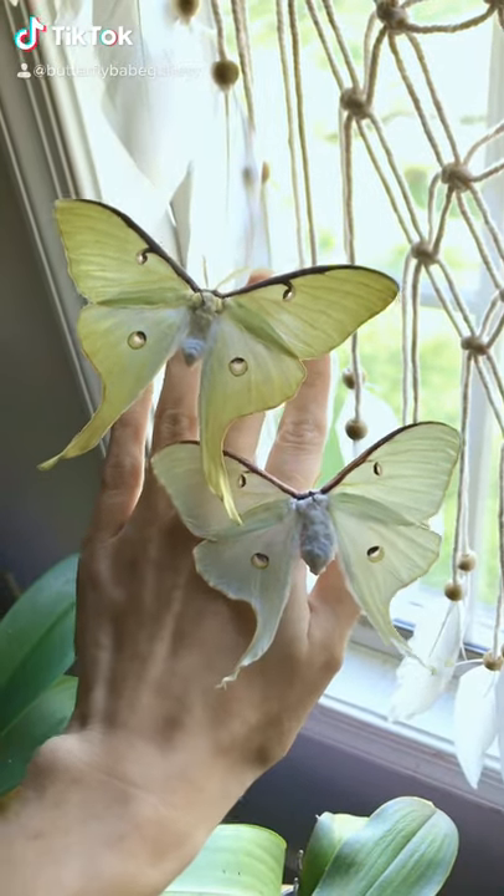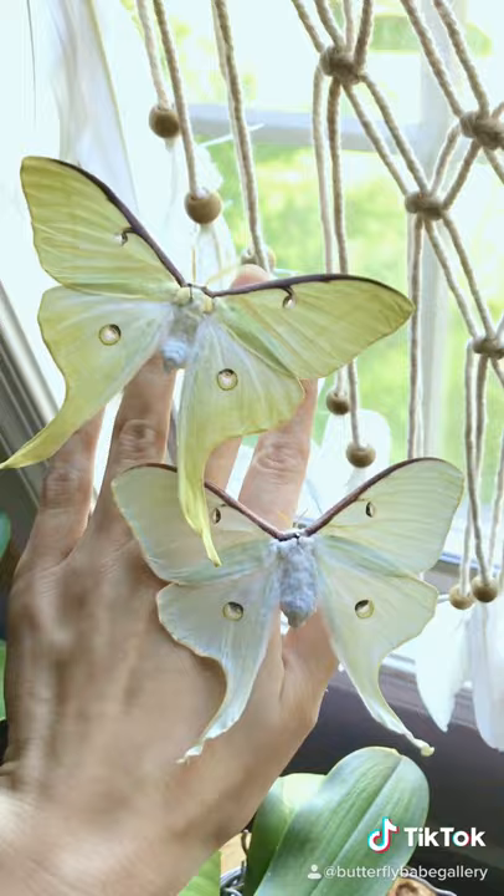Did you know that the male lunar moth is a more vivid green with larger antenna than the females? The females are soft green with little thin antenna.